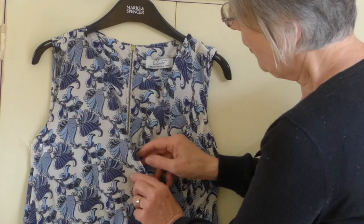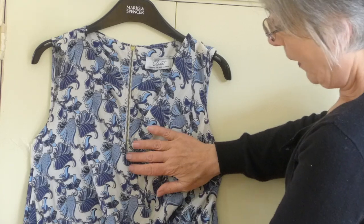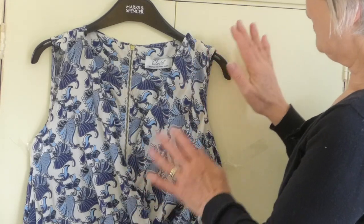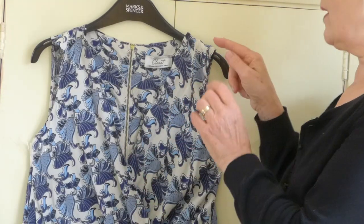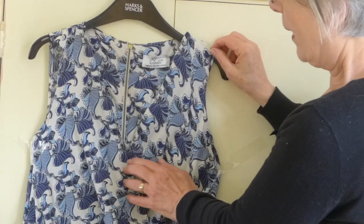So here we are. Because this is quite patterned it's not quite that easy to see, but there it's crossing quite nicely now. There's nothing done in this dress yet — the only things I've done is put a couple of pins on the inside. I haven't sewn it yet, but that will come next.